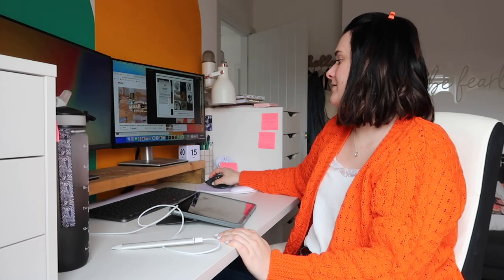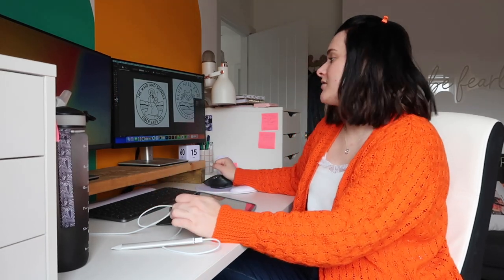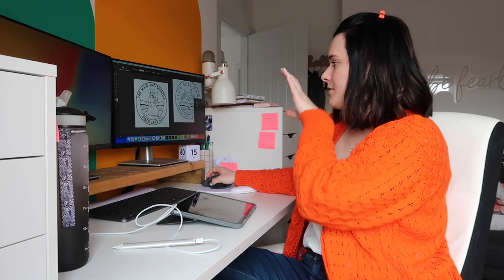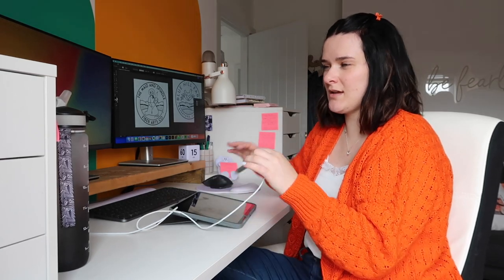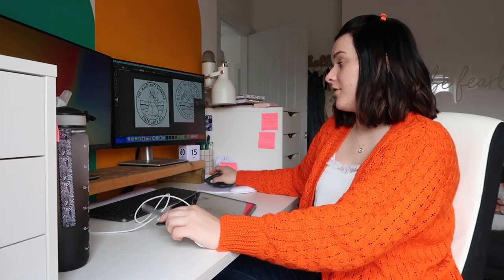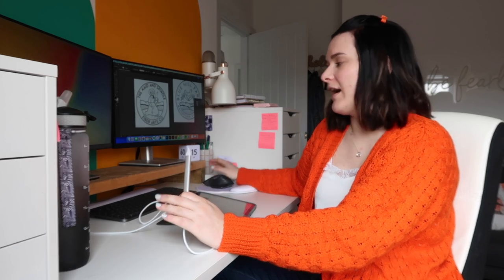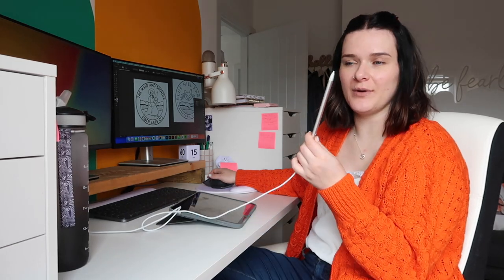I'm at my desk getting stuff done and looking at the logo with fresh eyes - I'm actually really happy with it. Glad I slept on it because I was starting to overthink and doubt myself. But looking at it now, I think it works really well and hits the brief. I might move her down a touch - she's a bit too high - but just a few little tweaks. When the pen's charged, I'll add those details in and then start expanding it and doing the colour palette from the mood board.